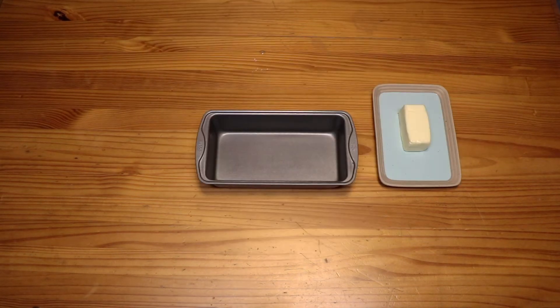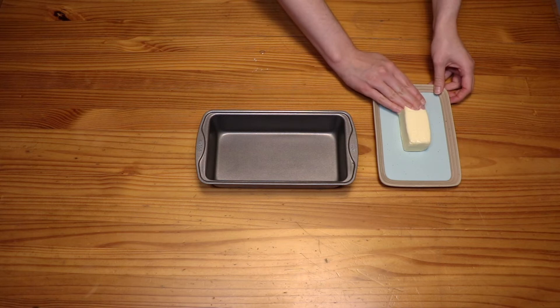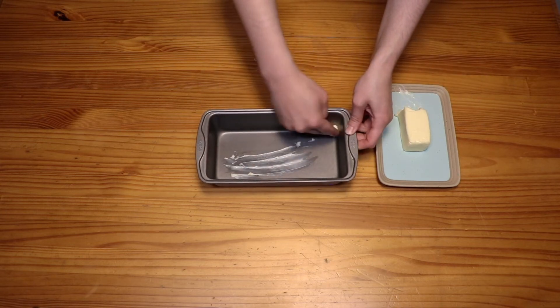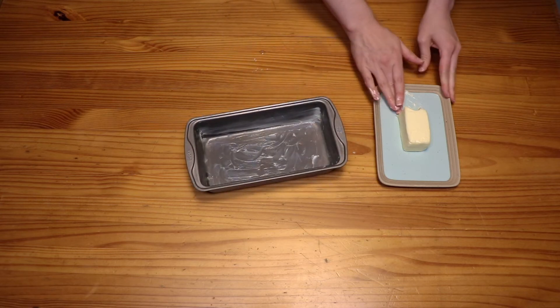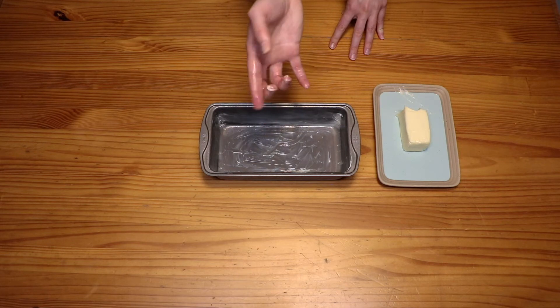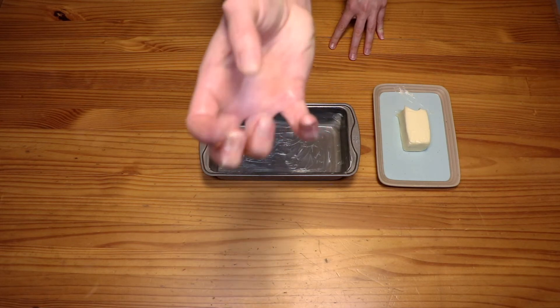I don't use cooking spray — I like to get my hands filthy, apparently. So take some butter and smear it on the inside of your loaf pan so that you have a nice coating. Butterfingers!